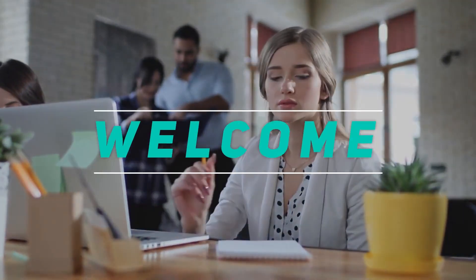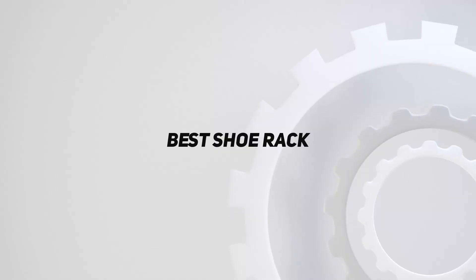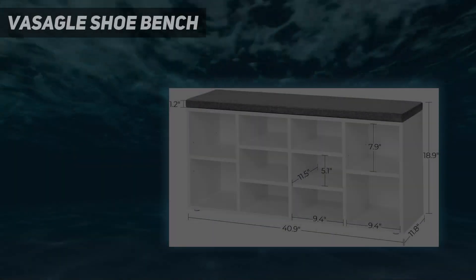Hey, welcome back to my channel. In this video, I'm gonna talk about the top 5 best shoe racks. Starting at number 5: the Segal Shoe Bench.